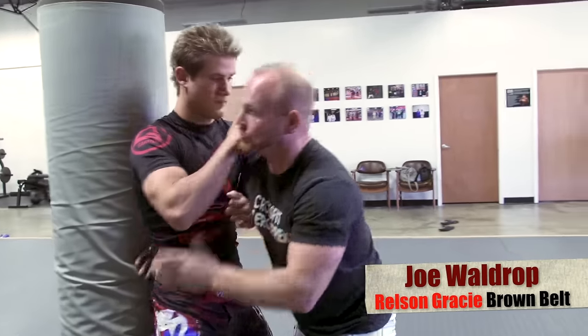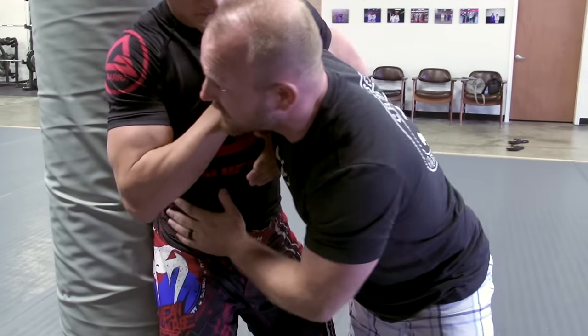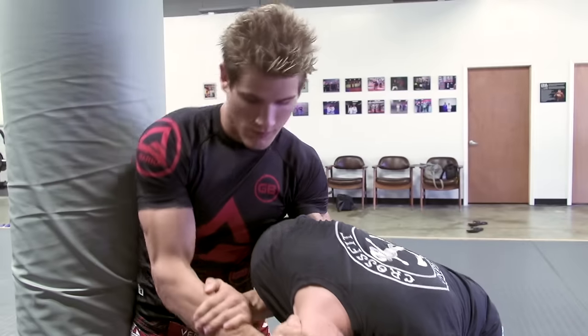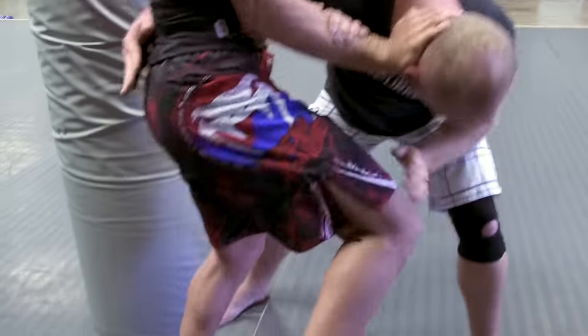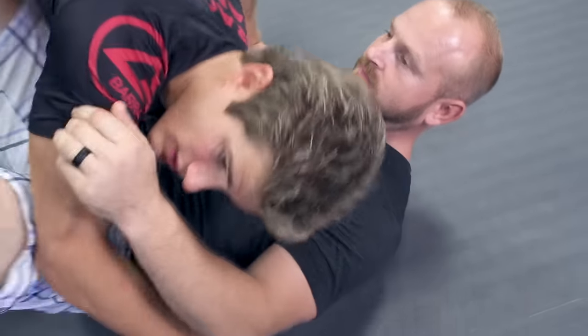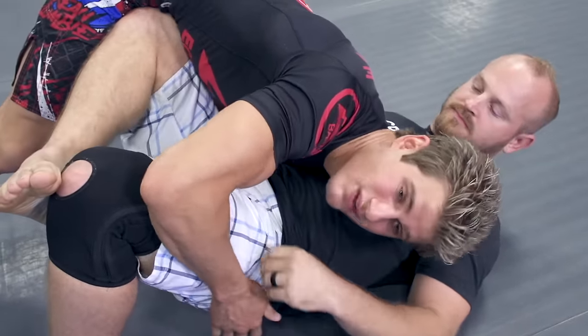I'm Joe Waldrop, a fourth-degree brown belt under Helson Gracie. I met Sage after his first fight — he experienced some trouble and wanted to expand his game. When he came in he was really athletic and powerful with a lot of experience, and what we wanted to do was increase his pressure, control, ring awareness, cage awareness, and distance management.